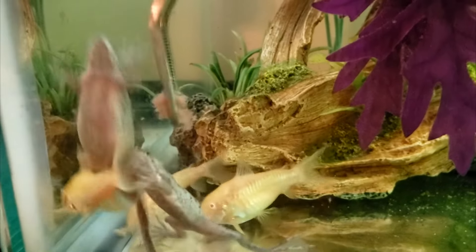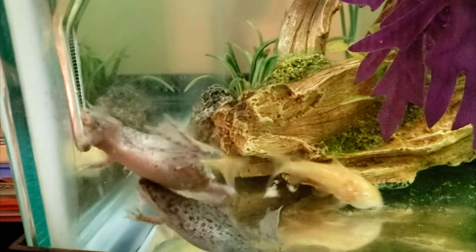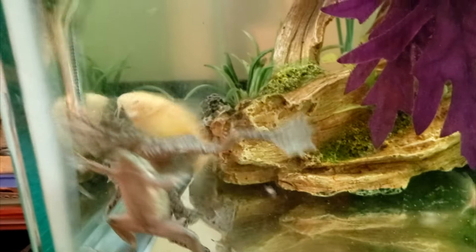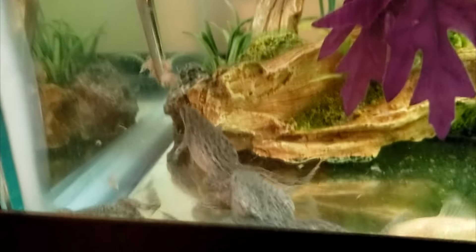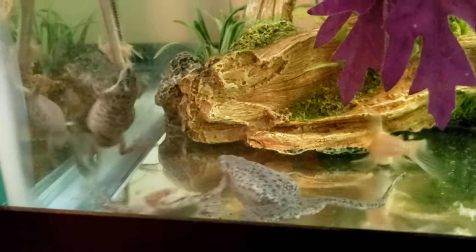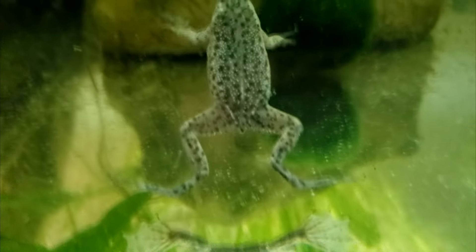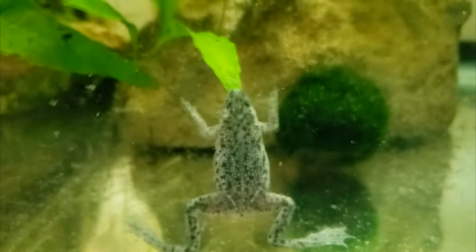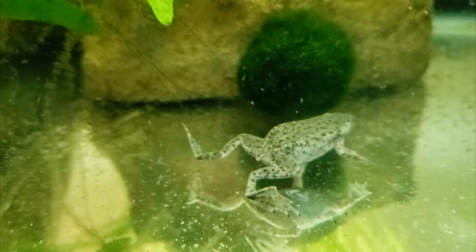You can also feed your frogs individually. I recommend holding food with tongs just above the frog's head. The frog will usually raise its head and lunge at the food. If the frog tries to eat the tongs, don't let it. Sometimes you'll see frogs lunge at plants or even at each other — this is a normal behavior resulting from their poor eyesight.